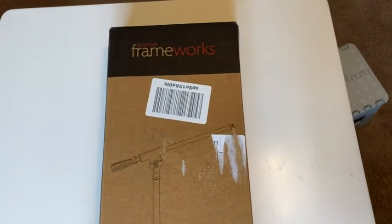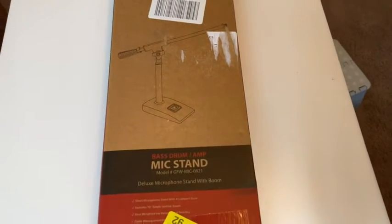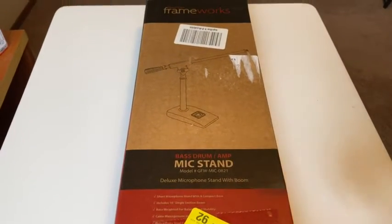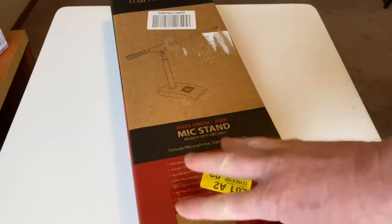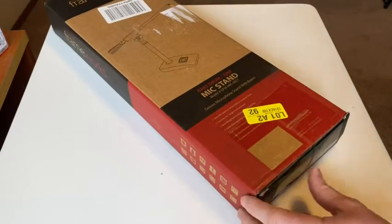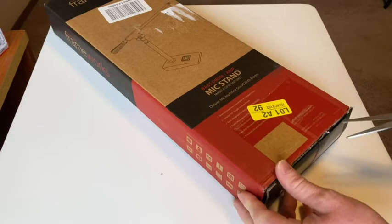Hi everyone. This is going to be a really fun video because we're going to open up this microphone stand that I just got from Amazon and try it out. I haven't even opened it yet — you can see it's still sealed. I'm going to unbox it and attempt to figure out how to use it, so this will give you an accurate description of how hard it is to use. Totally unedited — if it's really difficult or really easy to set up, you're going to find out.